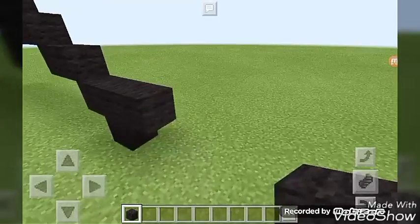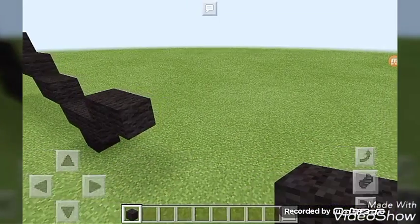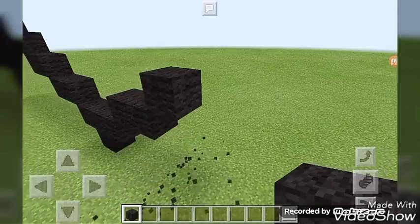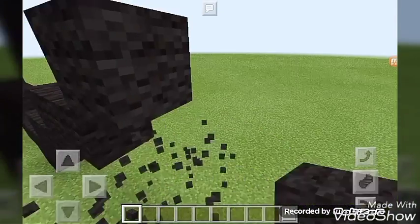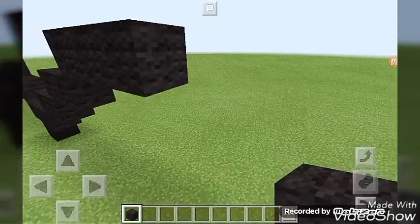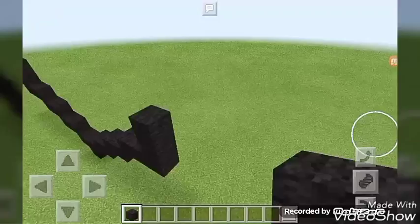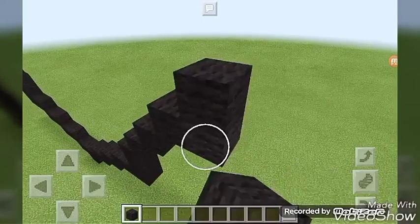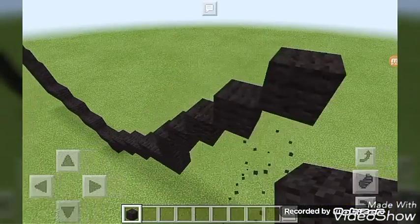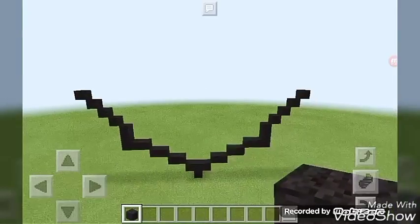Now we're going to do the other side — start with an up-right diagonal, go to the right by one, then another up-right diagonal, go to the right by two. Then go up by two, then do four up-right diagonals — one, two, three, four. This is how it's supposed to look for now.